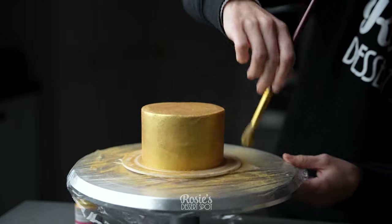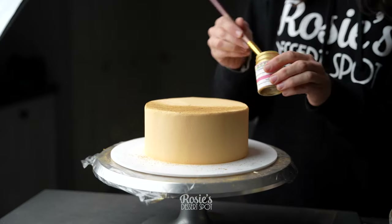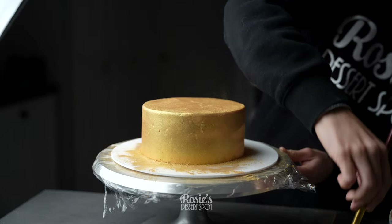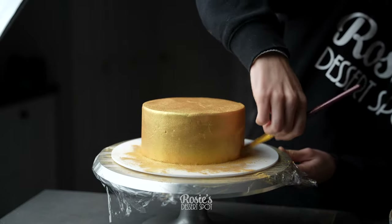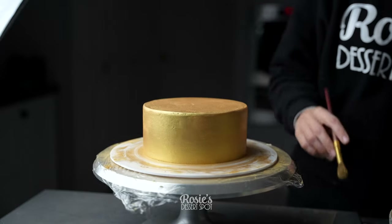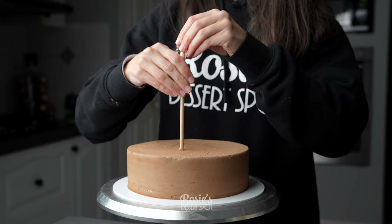Here I've used the Rolkem Super Gold. I used it for the four inch top tier and the six inch middle tier, just picking up any dust on the glad wrap that I have underneath the cake board and dabbing it back onto the cake.